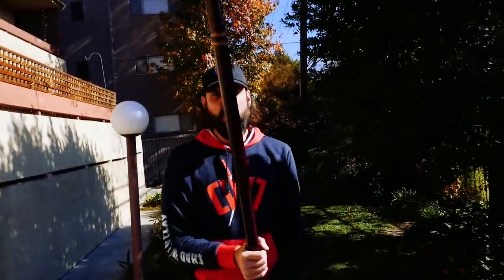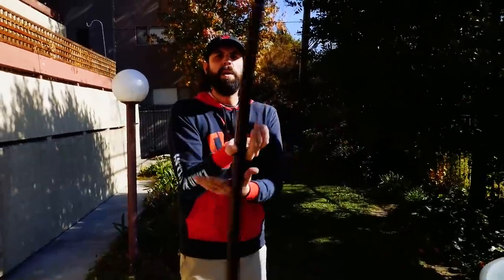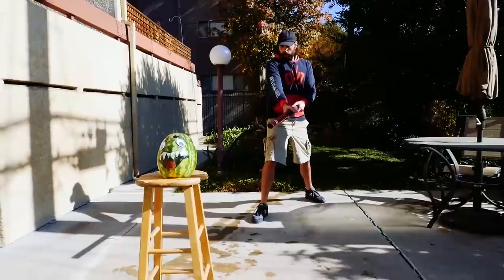Watermelon Ninja vs. Justin with the power pole — what you gonna do Justin? Maybe we'll try a spin move for this one. You guys want to see a spin move? Let's see a spin move!